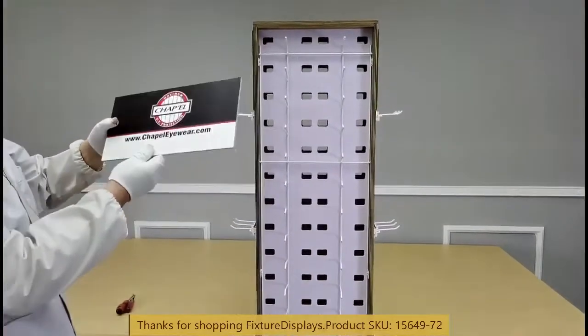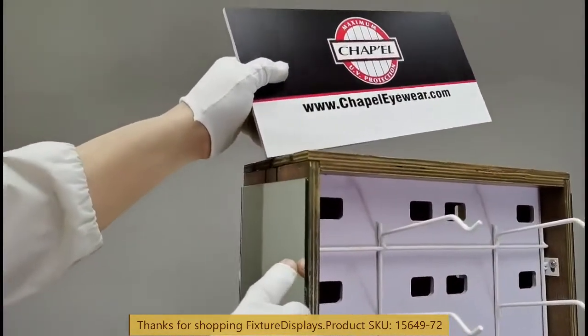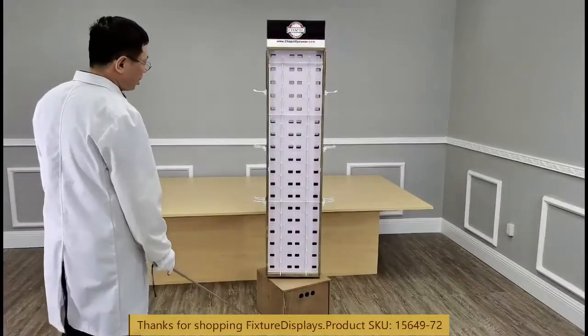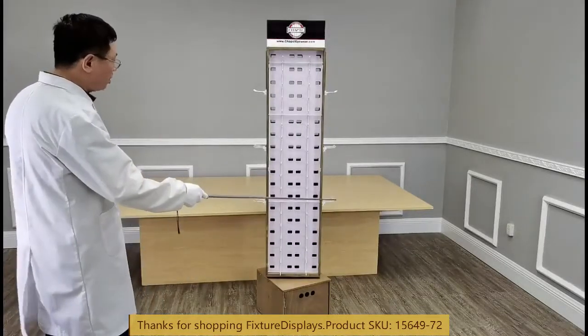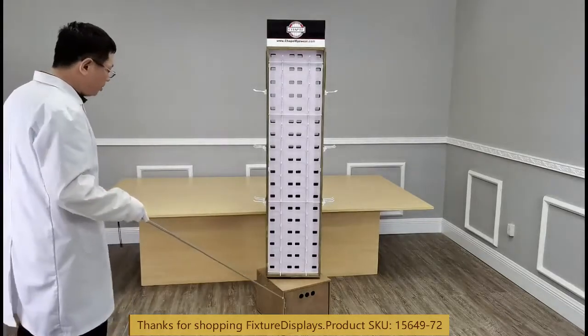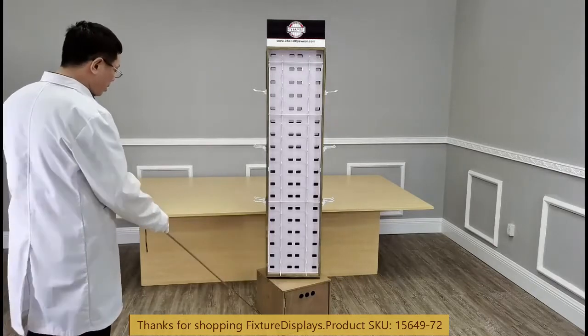Lastly, we're going to put the header on. If you have any questions, feel free to email us at cs.charliesam.fixturedisplays.com. Dimensions: left to right is 20 inches, front to back is 14.8 inches, overall height is 72 inches.